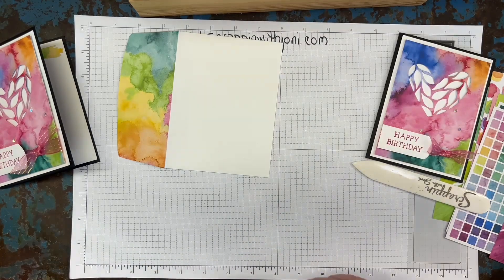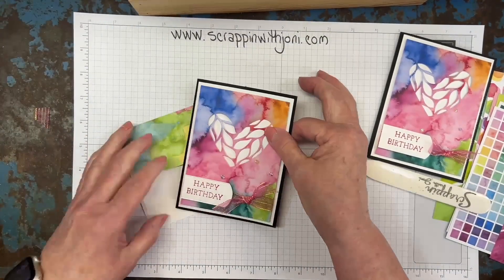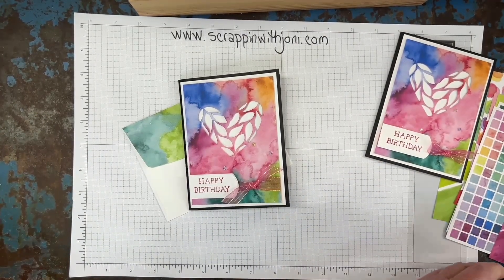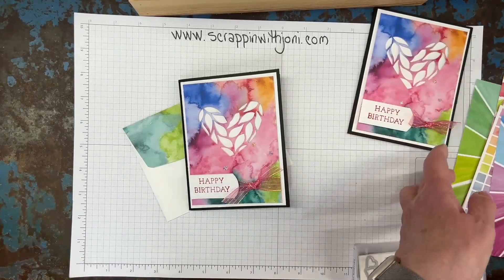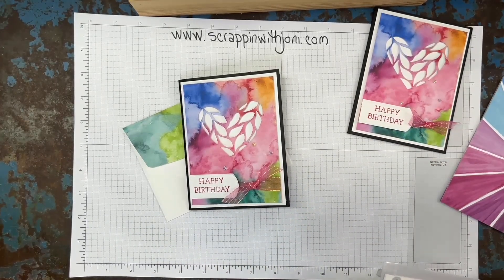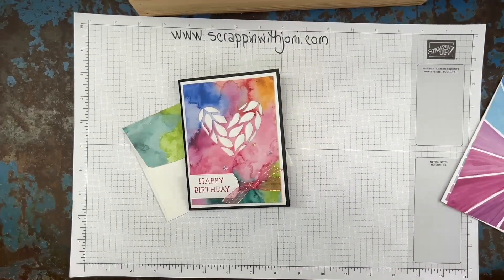And there we go. Here is our happy birthday card using Full of Life and coloring the ribbon with a Blend. Now, if you didn't have a Blend, you could color the ribbon with an ink spot or a marker. The Blend, being alcohol-based, dries quicker and the color just adds a great depth. Thanks for watching — I appreciate it more than you know. Until next time, take care and keep crafting. It's good for you.